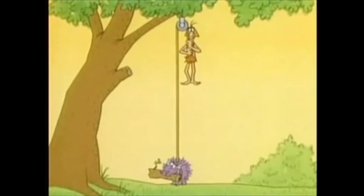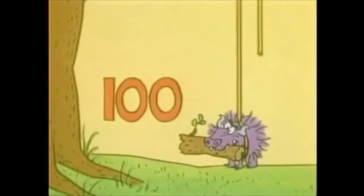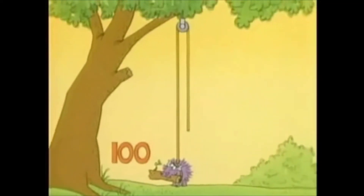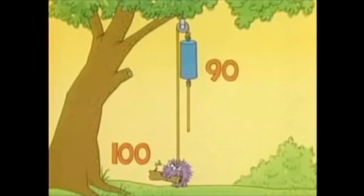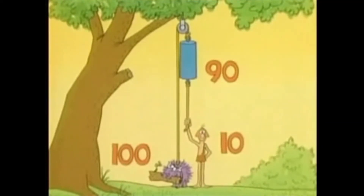But with a pulley, you don't have to use only your own weight. Suppose you want to lift something that weighs 100 pounds. You could hang another weight — a counterweight — on your end of the rope. If the counterweight weighs 90 pounds, that wouldn't lift the load. But all you'd have to supply is the difference: 10 pounds of force, and you could lift it.